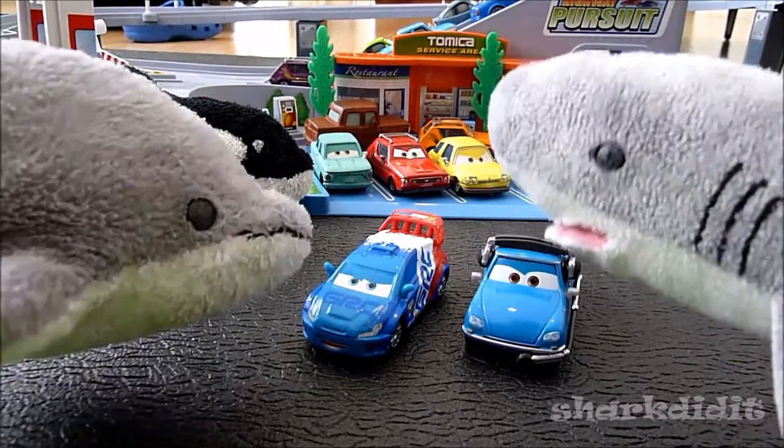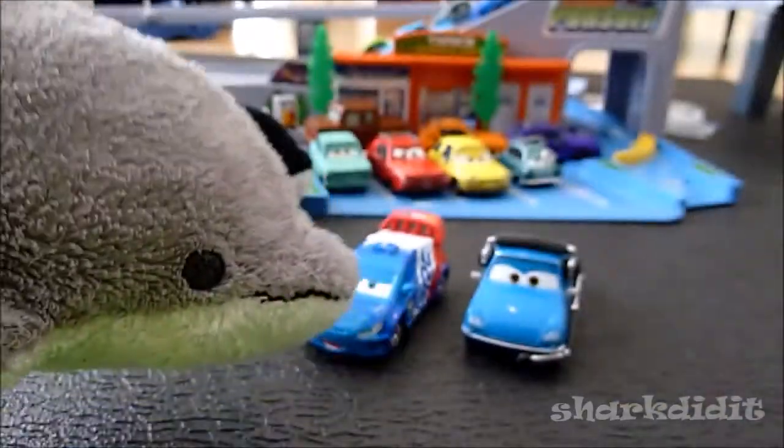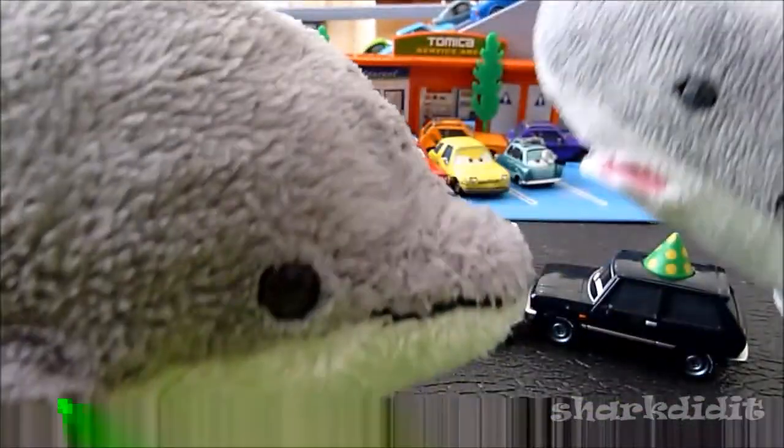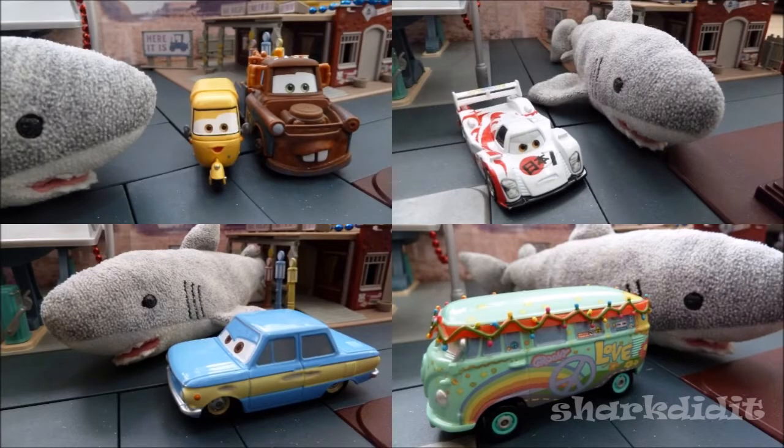Both of these cars are basically from France. Shark, does anybody know where France is? Alexander Hugo knows. You are just a piece of work. Thanks for watching. Take it higher.